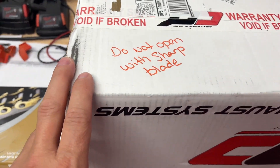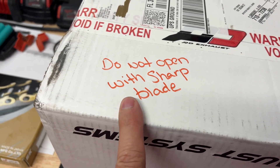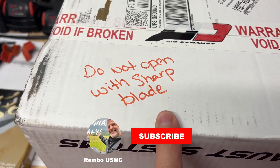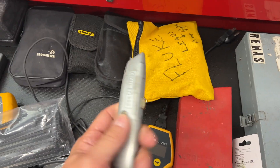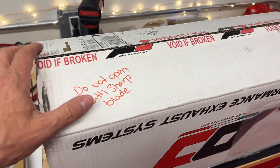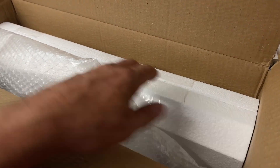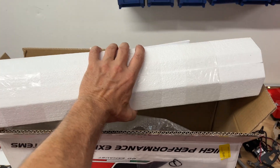The first problem I'm going to have is I need to find a dull blade, because apparently I'm not supposed to open this with a sharp blade. Let me go through my drawers and see if I can find an older blade that's a little dull. So I use the dullest blade I can find — let's pop this open. I already was in here so I can do this with one hand, and we have some packing material, and of course we have the unit itself.